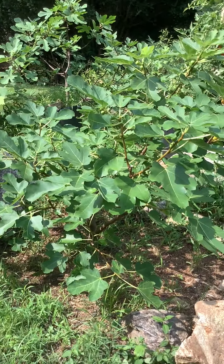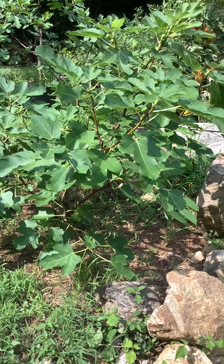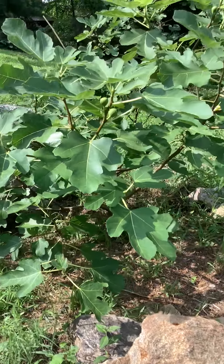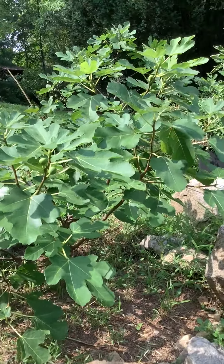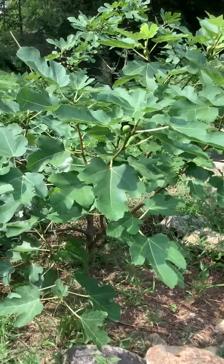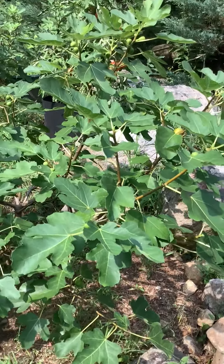Hey, what's going on everybody, it's Damian. I'm doing a little review on my Peters Honey in-ground fig tree. I'm producing this tree for the Brava, just trying to see how it does here in the 6b zone in ground. This tree is a little bit later, so I don't know what the main crops are gonna be.